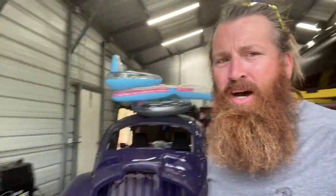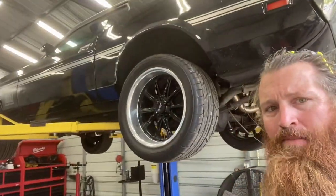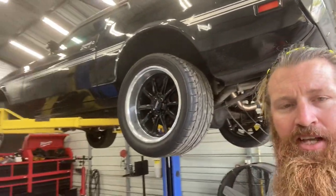What's going on YouTube? I know I haven't made a video in a while, but I am currently working on putting EFI on the 71 Mustang. I have a tip for anybody who is putting EFI on a 71 Mustang and how they want to save money.